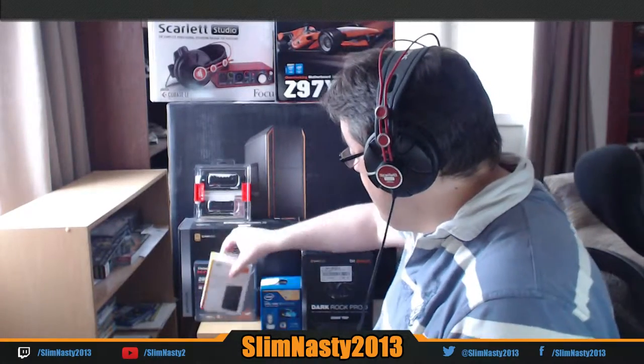Hi guys, and welcome to another video from myself, Slim Nasty. What are we going to unbox now? Can you guess? Well, we're going to continue along with the theme of hard drives. I'm going to put that one back.